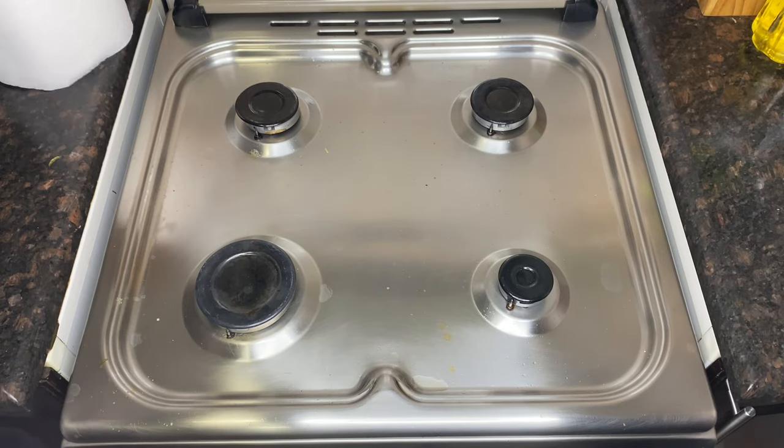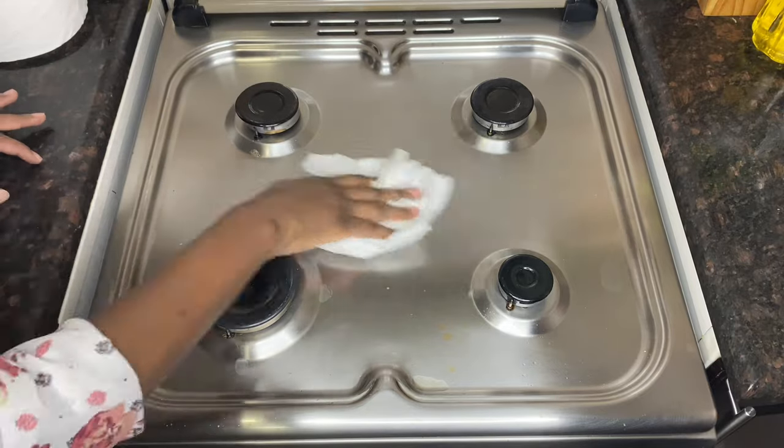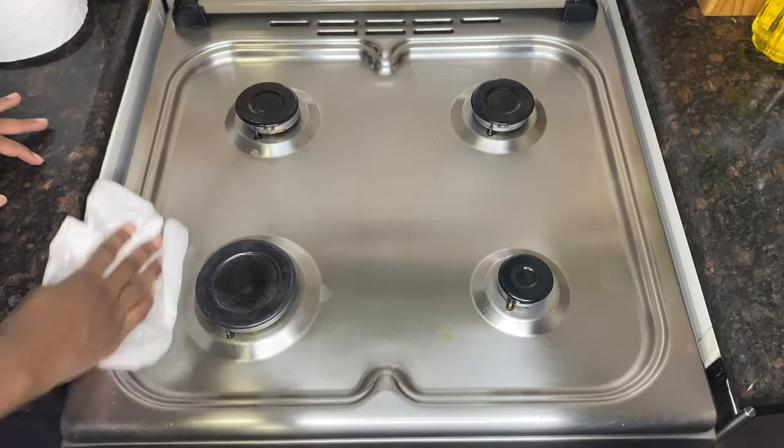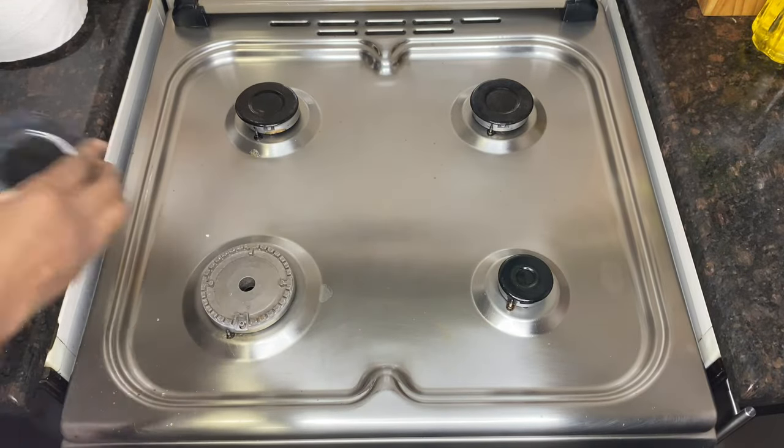We will now clean the gas cooker. I know you can't see how greasy it is, but when you deep fry fish the cooking oil splashes around, so I have to give the gas cooker a very good clean.